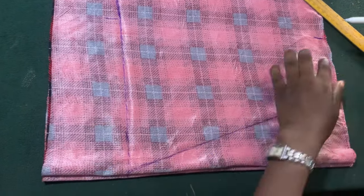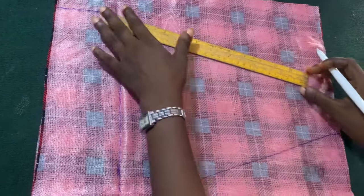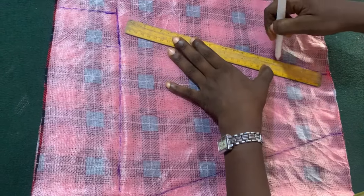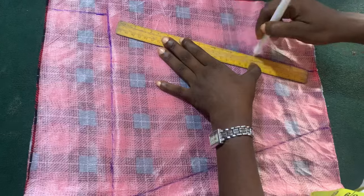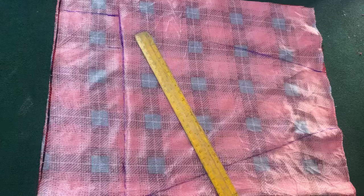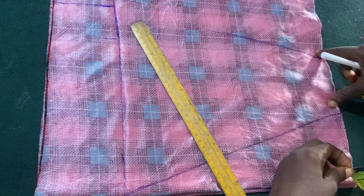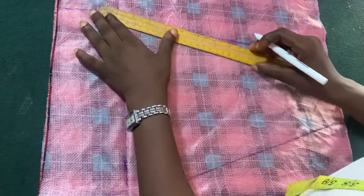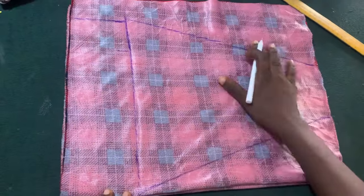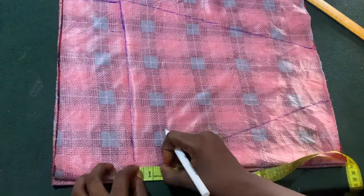Can you see that? I just connected my neckline to my under bust. Then I connect the shoulder here and connect it to this exact place. Then I have four inches here, so that four is okay for me because I'm still going to pleat that place — I'm going to do one pleat at the shoulder.